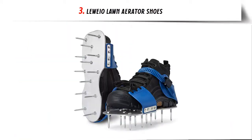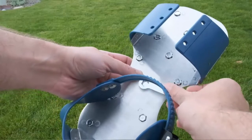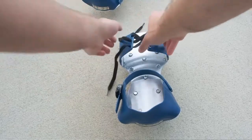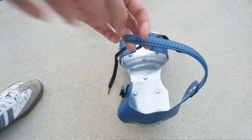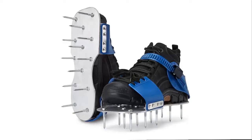Our list at number 3: Luio Lawn Aerator Shoes. Keep your grass healthy — lawn aerator shoes can help keep your yard healthy and vigorous. Luio Aeration Shoes make the air, water, and nutrients reach deeper into your yard soil, add thickness to your grass, and create verdant shoots and reduce dead thatch. Your lawn will remain green and lush longer thanks to the endless benefits of aeration.